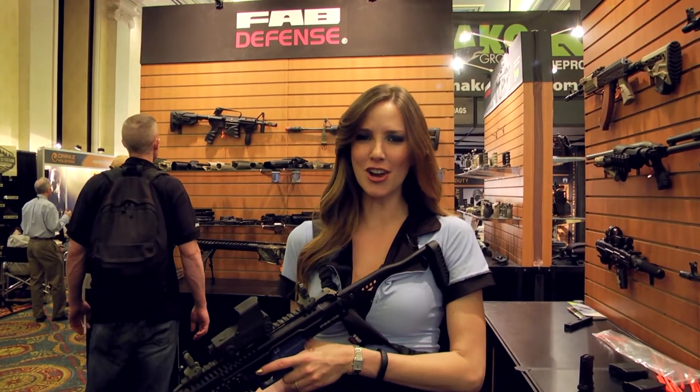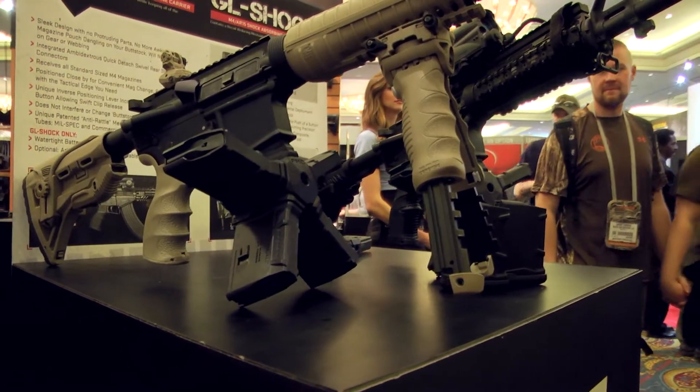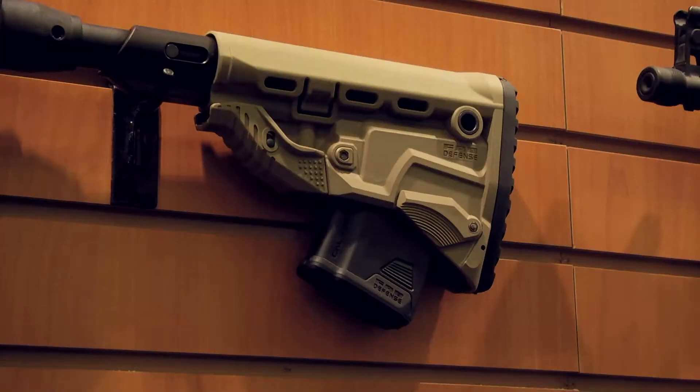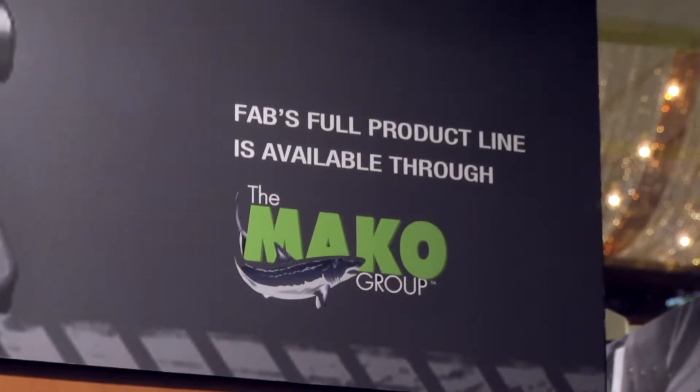Welcome to FOB Defense at SHOT Show 2014. Hey everybody, Josh First here. We're at the Mako Group at SHOT Show with Dylan and Jim from Omaha Air Tactical. Jim said we had to come over and check out FOB Defense, which is part of the Mako Group. Jim said he was going to start carrying it at his store and needed to check out some of the innovative products they have.